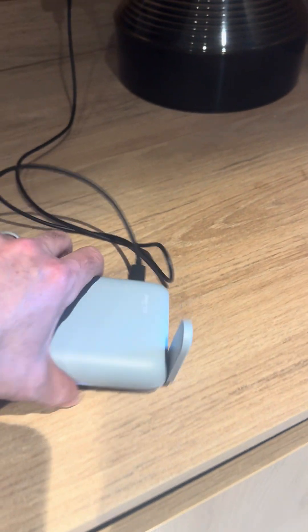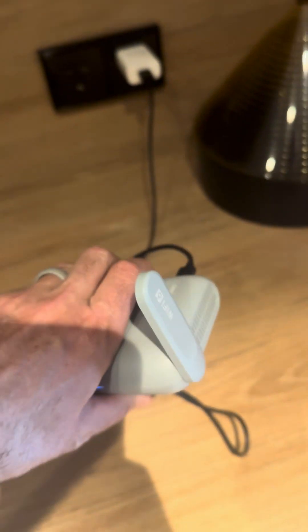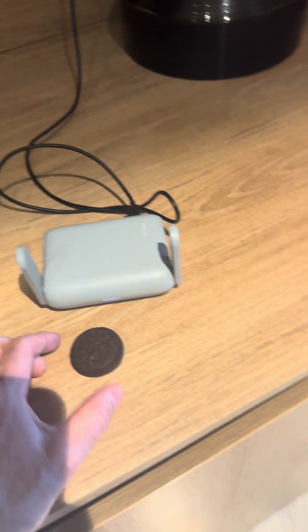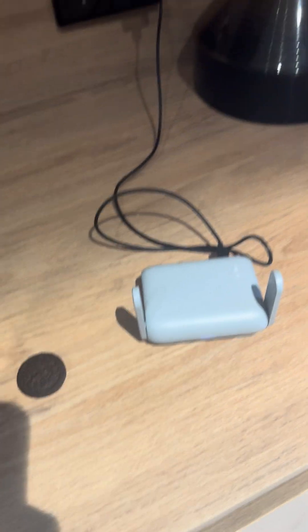Hey there, this is a really quick review on the GL iNet AX 3000 router. Super small — I just grabbed the quickest thing I had nearby to show the size: here's an Oreo. Pretty dang small. I'd say smaller than my phone, a little more bulky, but it fits in my backpack.